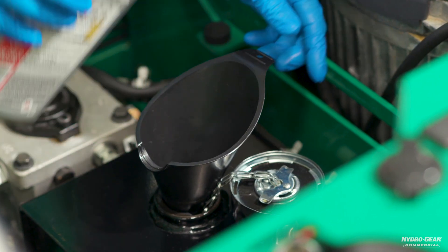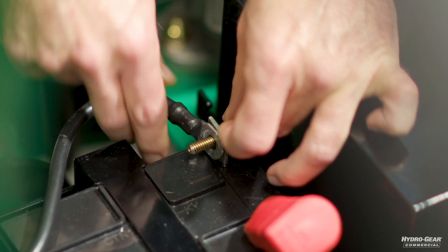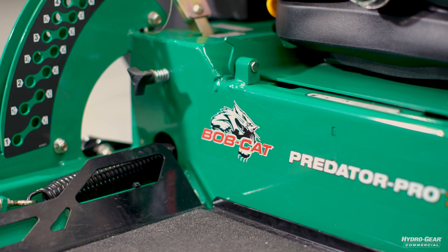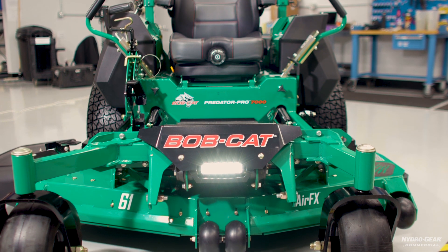Consult your operator's manual to verify the appropriate fill level and oil type. Once filled, tighten the reservoir tank cap by hand, making sure not to over-tighten. Reconnect the negative battery cable. Now that the oil has been changed, it's important to know that some air will remain in the system after this process. To remove the air, you'll begin a process called purging.